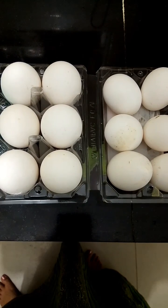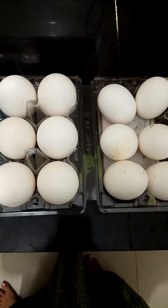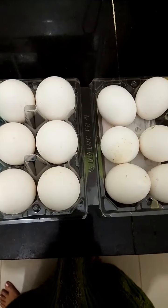Hello friends, today's recipe is Andabhurji. Welcome to my channel. Subscribe to my channel.